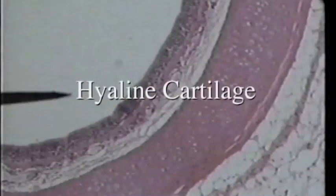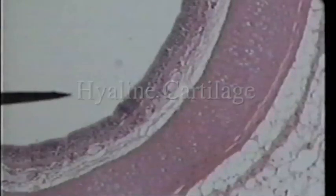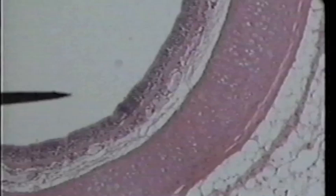The pointer is found in the lumen of the trachea. The first layer of tissue lining the lumen is pseudo-stratified epithelium, or it could actually be stratified columnar epithelium. We're now interested in that thick pink layer deep to that epithelial layer.